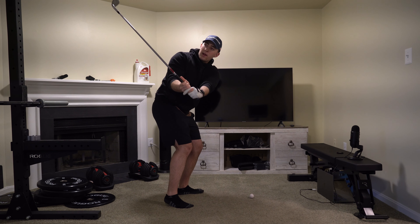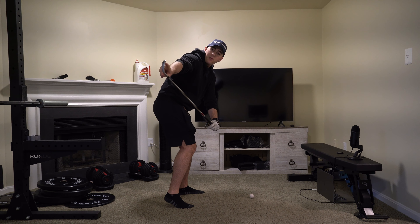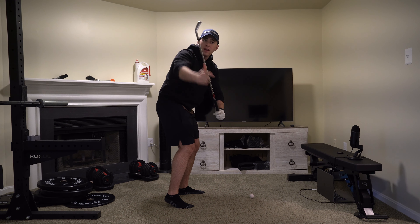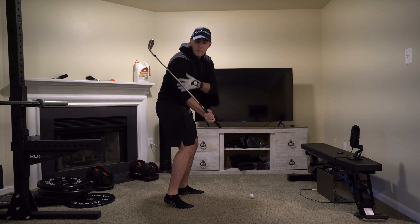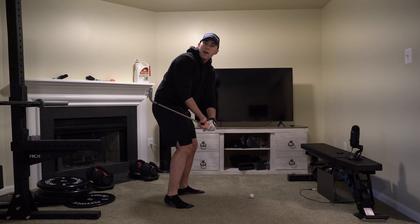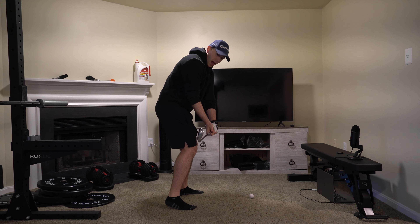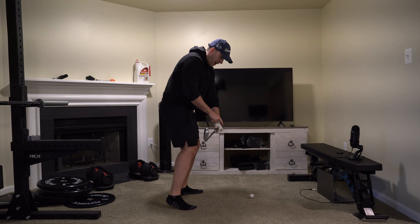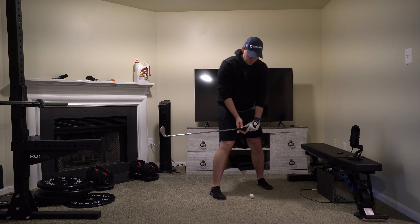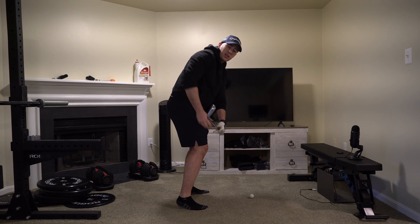Now we're about to deliver the club to the ball. We want to ideally see from here this club face leading edge beginning to aim down — notice the common theme. And ideally, from the camera down-the-line perspective, this club shaft matching up with our forearm — that's how we know we're going to be on a good swing plane. The most crucial part of the swing: delivering the club at club parallel. You want to have your leading edge even with the golf ball, with the leading edge once again matching your spine angle.